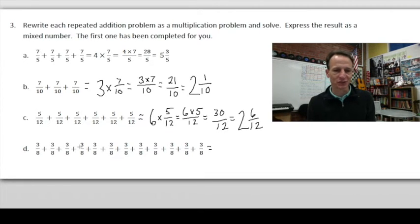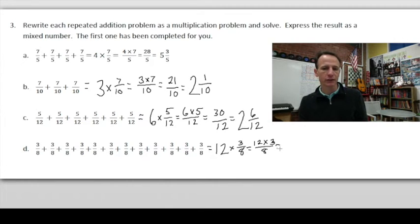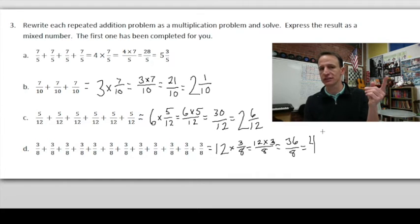Next: 12 × 3/8. We can rewrite this as (12 × 3) / 8. Twelve times three is 36, so we have 36/8. To convert to a mixed number, skip count by 8: 8, 16, 24, 32 — that's four groups of 8. 36 minus 32 leaves 4, so we have 4 and 4/8, and you'll notice 4/8 is equal to 1/2 as well.